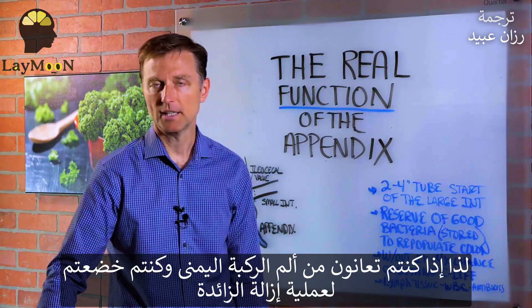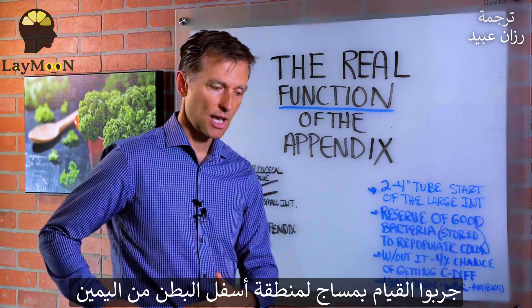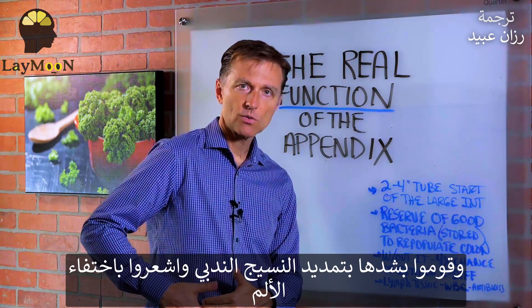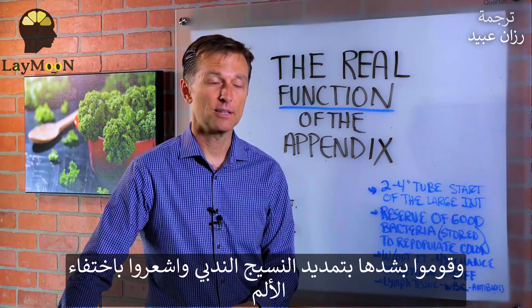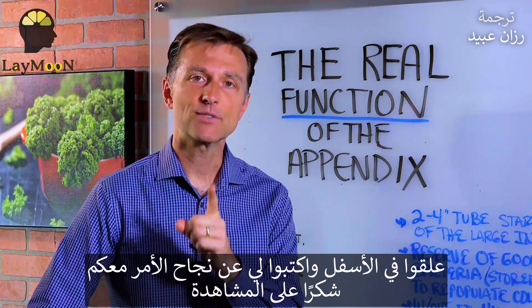So if you have right knee pain and you had your appendix out, try this experiment: just massage the right lower abdomen, stretch it out, stretch that scar tissue out, and see if your right knee pain goes away. In many cases, it will. Put your comments down and let me know if it worked for you. Thanks for watching.